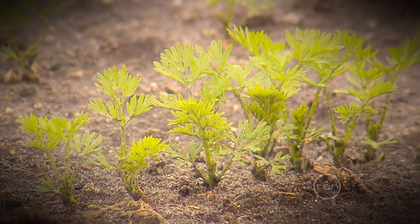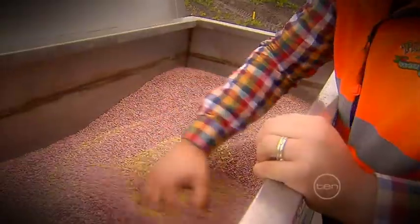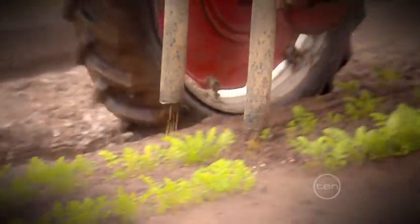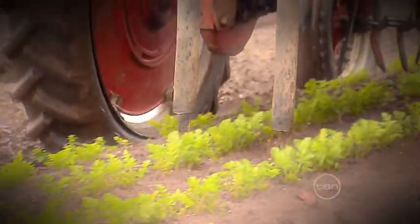We leave the tiny seedlings growing until the carrots are about 10 centimetres long, then we fertilise them using nitrogen and potassium rich pellets. The nutrients in these pellets dissolve in water and spread throughout the root zone, where the carrots can absorb them and supply them to their cells.